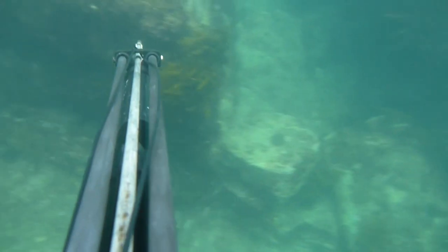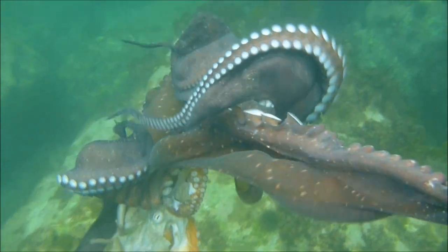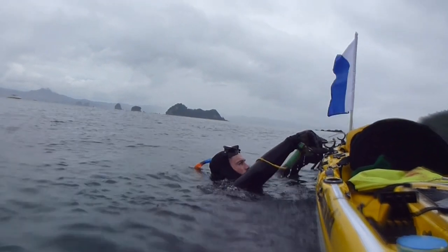So after a bit of hunting around, I couldn't really find anything worth shooting until I came across this very large octopus who was munching on a smaller octopus. Normally I'd leave these alone, but I was running low on bait and octopus are fantastic bait for snapper. Apparently very good eating too, but on this occasion I'm going to use it for bait.